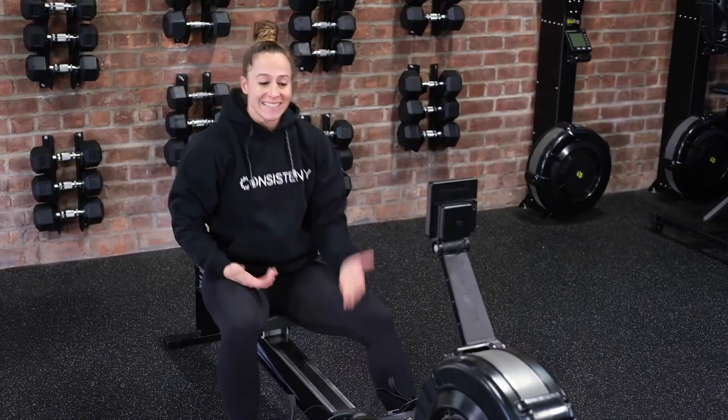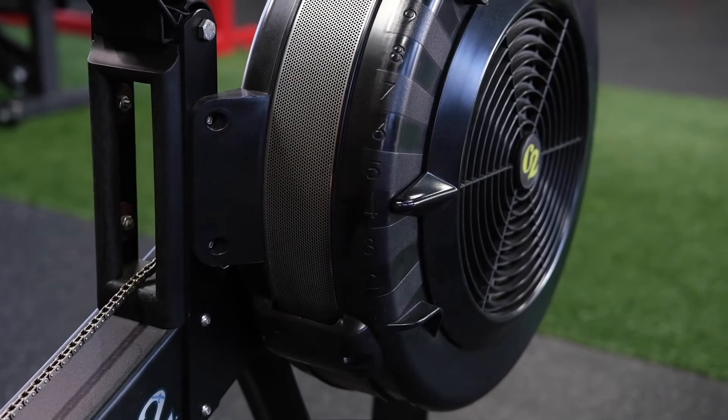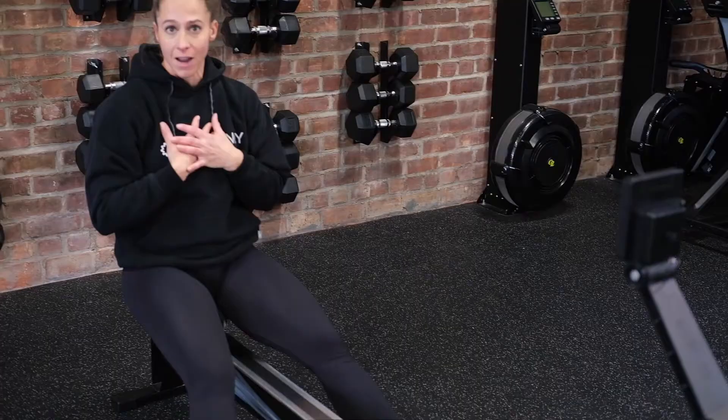But if it didn't, I could raise or lower this handle to bring the number up or down to my desired training number.